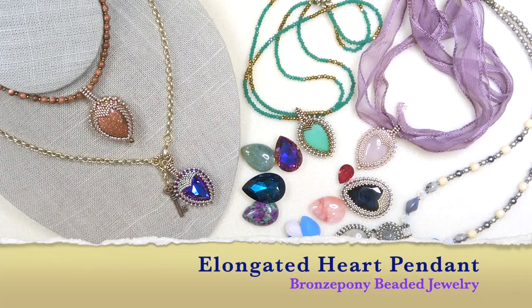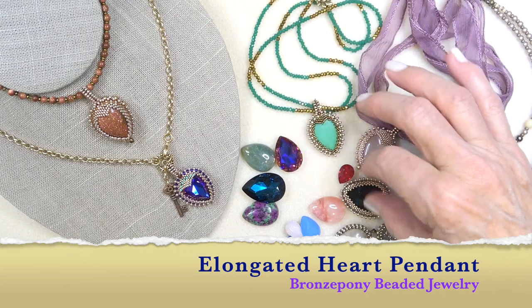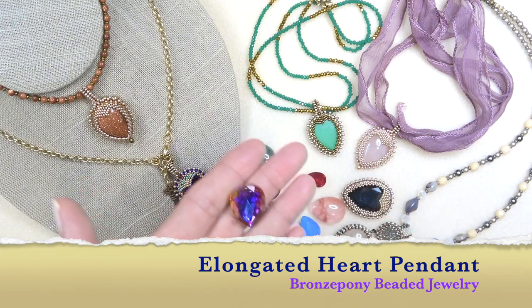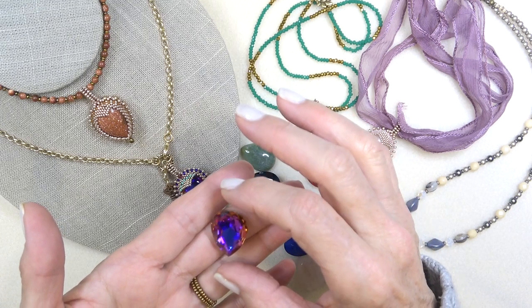Hello everyone, this is Stephanie. Welcome to another video. Today we're going to work on this elongated heart pendant. It is using a 25 by 18 millimeter pear or teardrop fancy stone, which I used on the estate necklace in my last video.